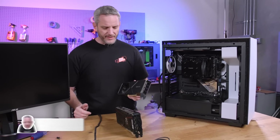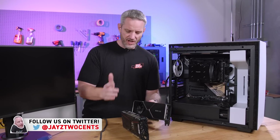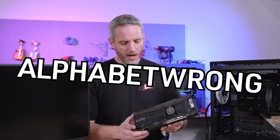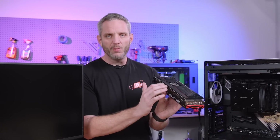We need a baseline test. Although the Founders Edition is a custom PCB, the EVGA 3080 XC3 is also a custom PCB — not reference as far as I know — but it uses a traditional style blower. That means air is going to come out the back.